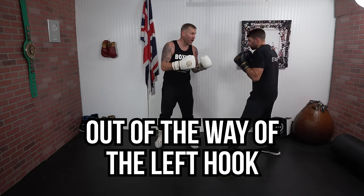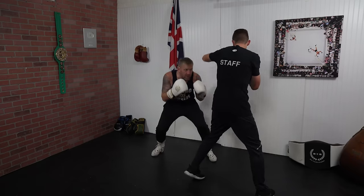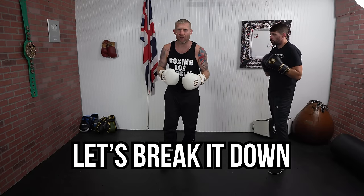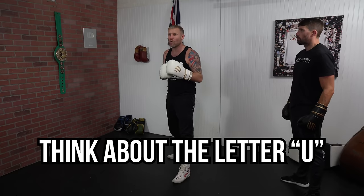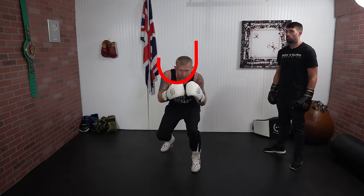The most common roll is rolling to your right out of the way of that left hook. The way I like to think about that is if you think of the letter U — you're going to go down, round, and up. You're rolling to your right when you're moving out of the way of the left hook: down, round, and up.